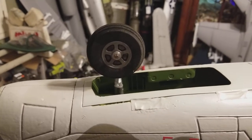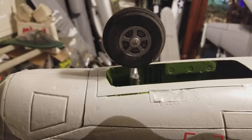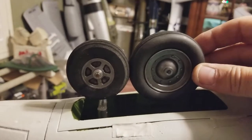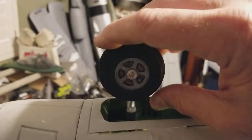Here it is, the mod I posted about earlier. I'm using a smaller nose wheel — a two and a quarter inch foam low bounce wheel — compared to the stock wheel.